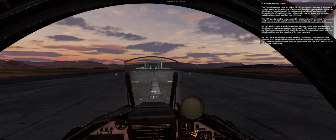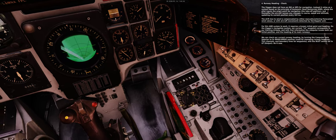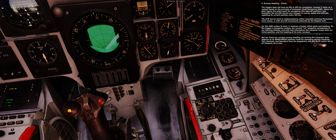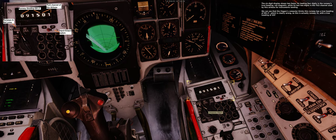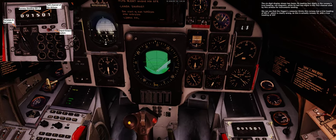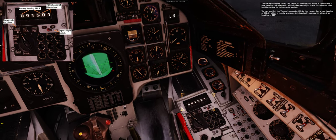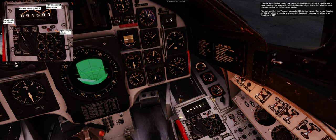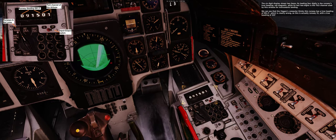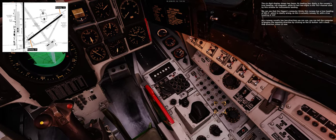We can check our current runway heading by turning the computer data selector to the BONOGRAMS position — used for managing runway headings, TILS channels, and boundary lines for waypoints — with the INUT switch set to UT (output). The six-digit display shows two items: its leading four digits is the runway's true heading (not magnetic), while the last two digits is the TILS channel used for instrument landing. We can see the Viggen's computer shows a true heading of 91.5 degrees — clearly wrong, as this is runway 31 with a true heading of 325 degrees. You can tell the computer to use the opposite direction by clicking the LS button.